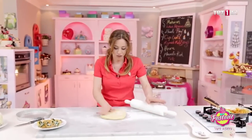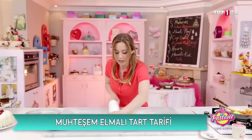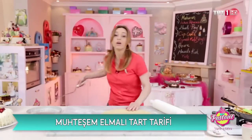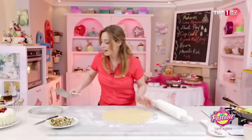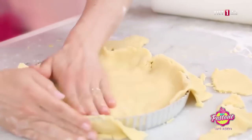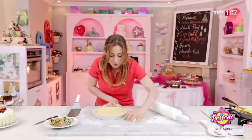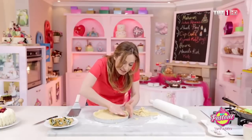Şimdi güzelce hamurumuzu bir miktar genişletiyoruz merdane kullanarak. Hamurunuzu eğer dinlendirirseniz daha iyi açabilirsiniz; dinlendirmezseniz zorlanabilirsiniz çünkü hamur yumuşak. Büyük bir spatula sayesinde alttan alıyorum ve koyuyoruz. Bundan sonrasını ne yapıyoruz? Direkt elinizle düzeltiyorsunuz; düzelte düzelte gidiyoruz, kenarlarını da toparlıyoruz.